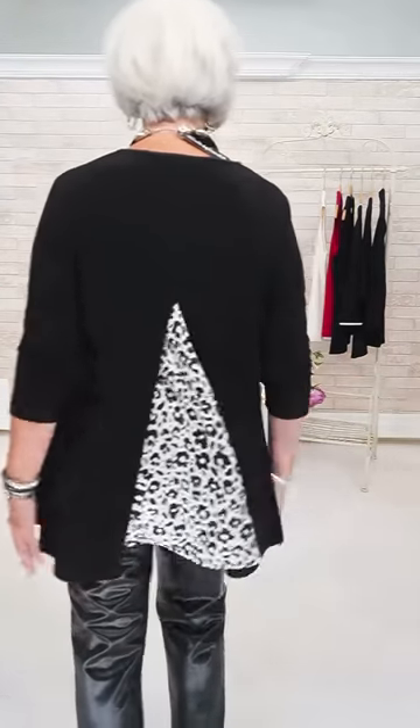So I quickly put on the Ribkoff. What size cardigan were you wearing, Elaine? Size 12. Isn't this great with the leather? There it is — two different looks.